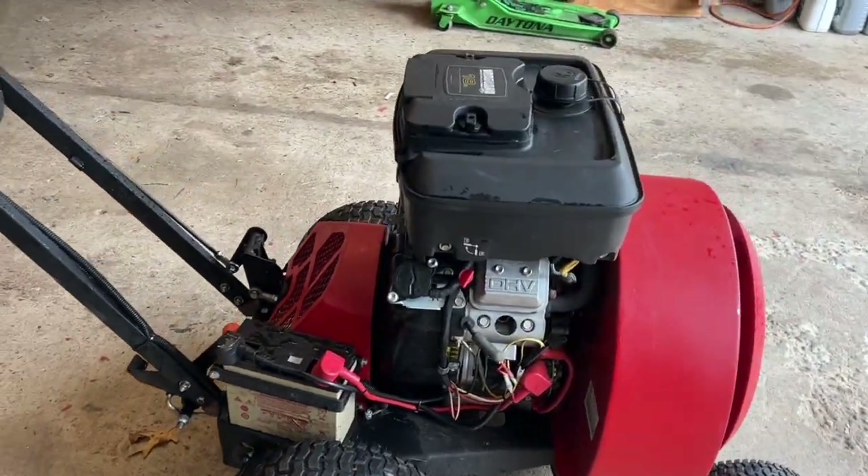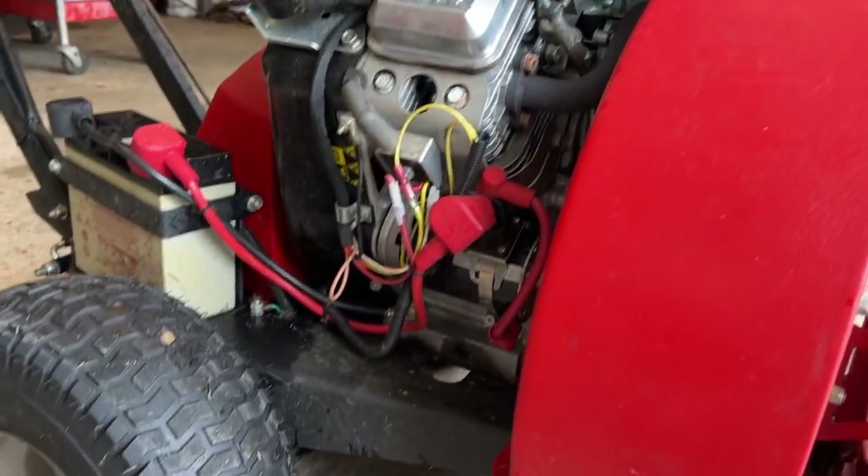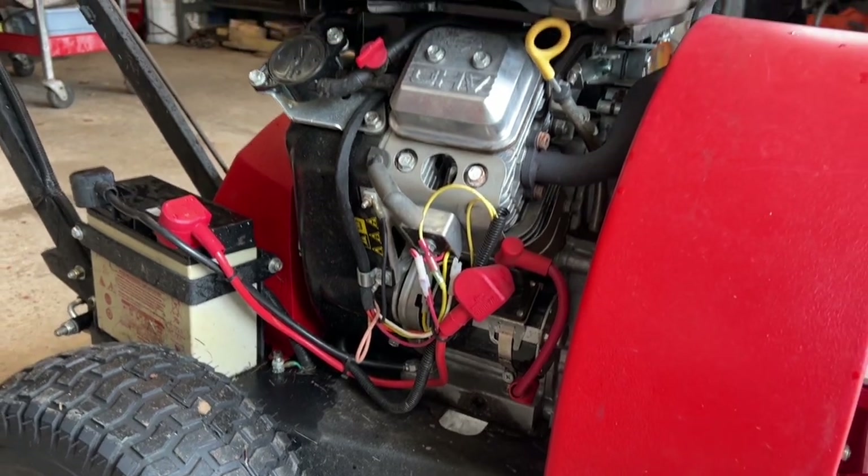Anyway, with that said, we're going to change the oil, change the spark plugs, and we will check the air filter and see how that is. We'll go step by step and show you, so let's start with the oil.